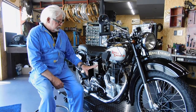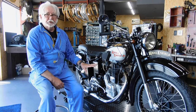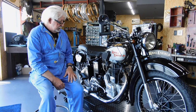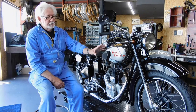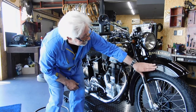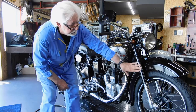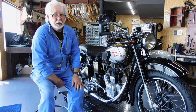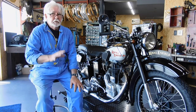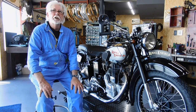So this is exactly like the military bikes that Royal Enfield made in WWII, except the military bikes didn't have this valence guard here — just a smaller guard like this — and they didn't have telescopic forks.